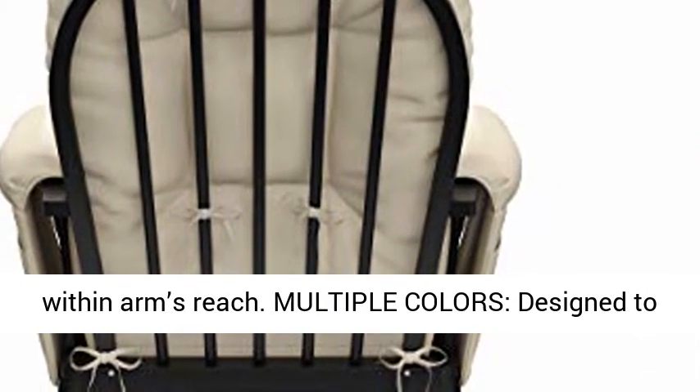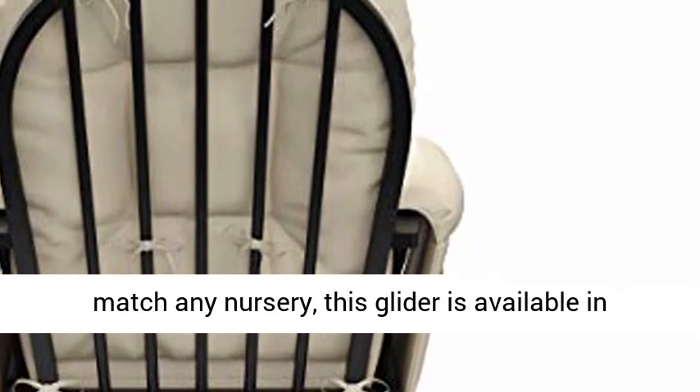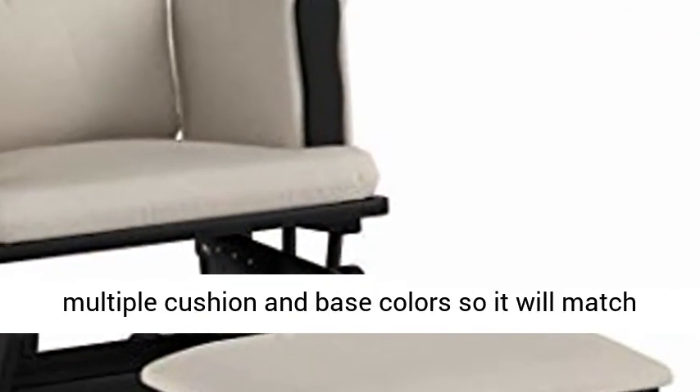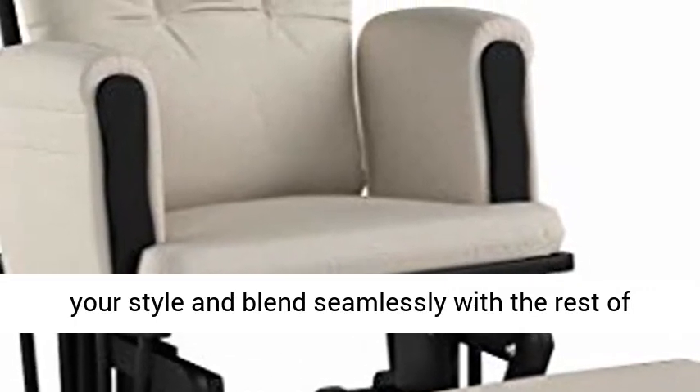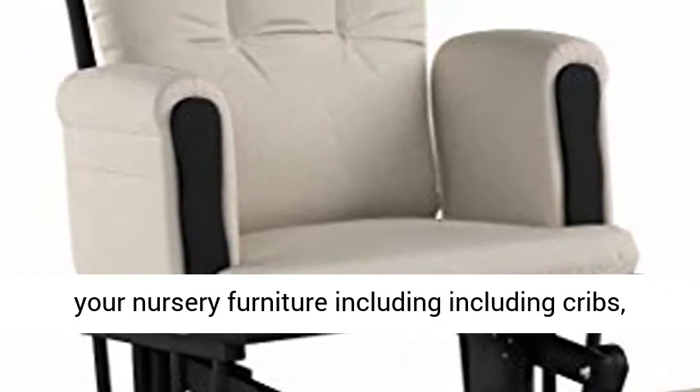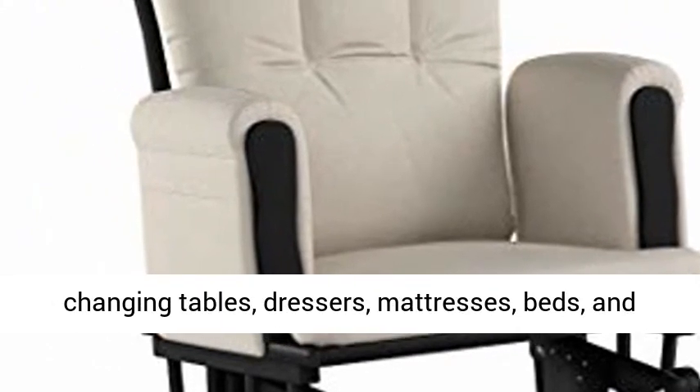Multiple colors: designed to match any nursery, this glider is available in multiple cushion and base colors, so it will match your style and blend seamlessly with the rest of your nursery furniture, including cribs, changing tables, dressers, mattresses, beds, and bunk beds.